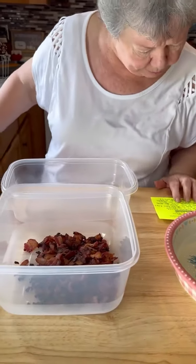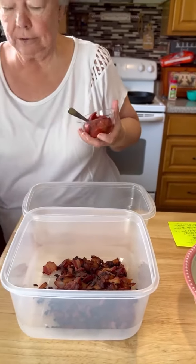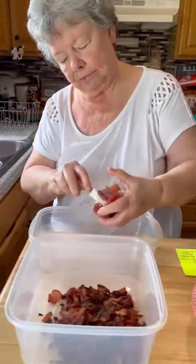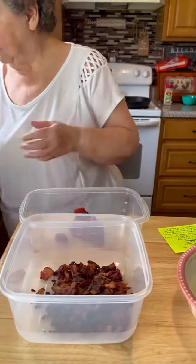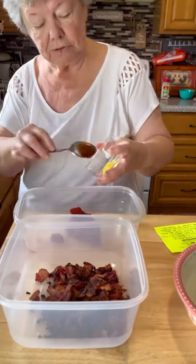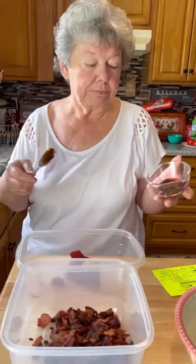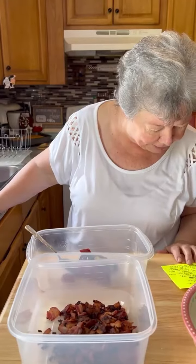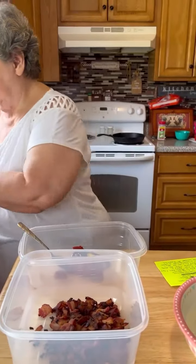The next thing you do, you take a thing of tomato paste — a small one. Then you have two tablespoons of mustard, just yellow mustard. Barbecue sauce, two tablespoons. And then you put a whole can of Coke — like one can of Coke.